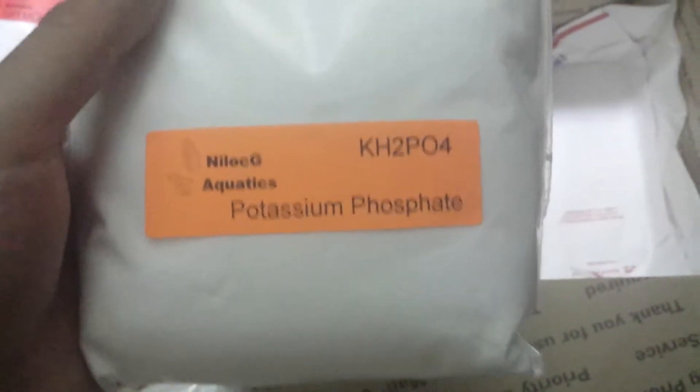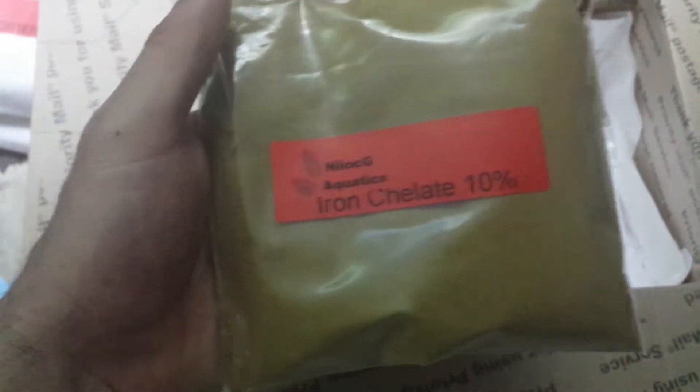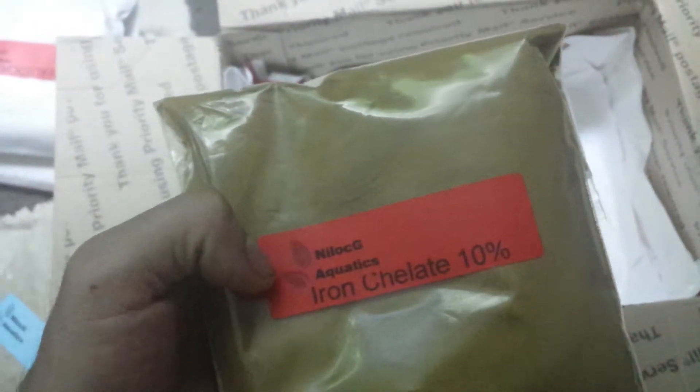Here I have my GH booster — I got two bags of this, which are maybe about a pound each. And I have a pound of potassium phosphate, and I have half a pound of iron chelate — iron chelate 10%. So yeah, I got a whole lot from this guy and I'm pretty excited about it.